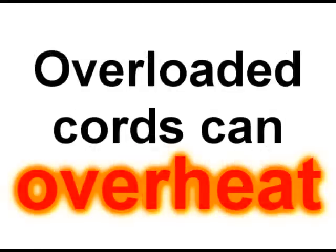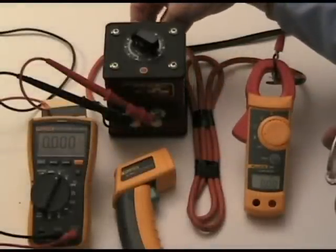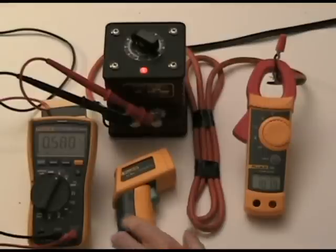Just how much overheating can you get with a 16-gauge extension cord? From the chart, you can see that a 16-gauge wire is rated for a maximum of 12 amps of current, so I'm going to turn on and adjust the current flow of this cable to 10 amps. At that amount of current flow, all is well and there's not much temperature rise.